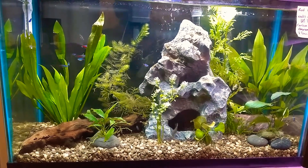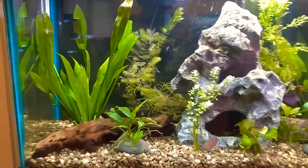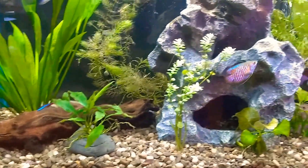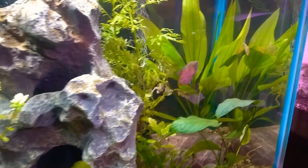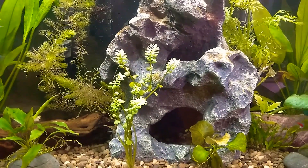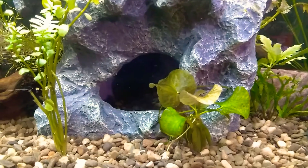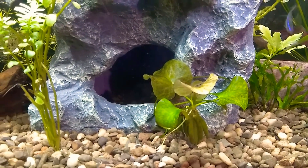There's an Amazon sword, hornwort, some kind of anubias that I super-glued to a rock, and there is my neon blue dwarf gourami. There's also some type of bacopa, a banana plant, and behind it is a tiny little cryptocoryne that's not doing that great.